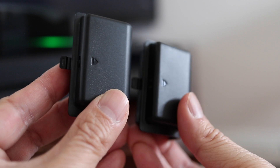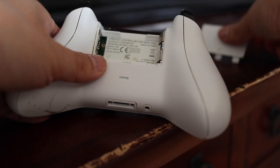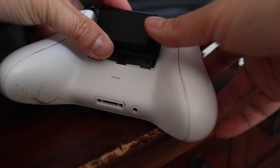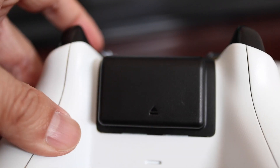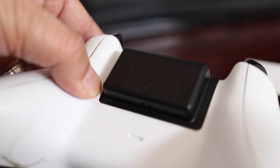It actually comes with two 2,000 milliamp rechargeable batteries for your controllers. These batteries will replace your normal double A's and can stay inside your controller while charging. Because these are high capacity batteries, they stick out a bit from the back of the controller, but they won't get in the way when you're playing. You'll get around 16 to 20 hours of playtime using these.